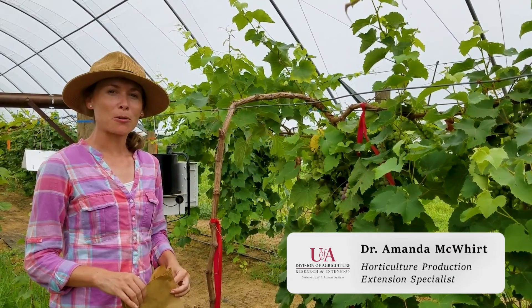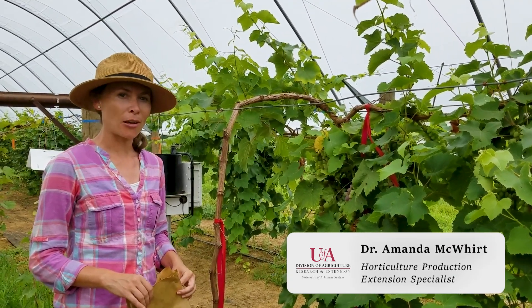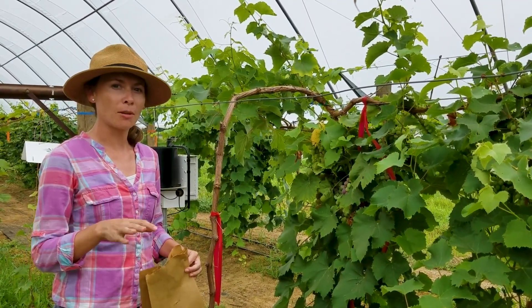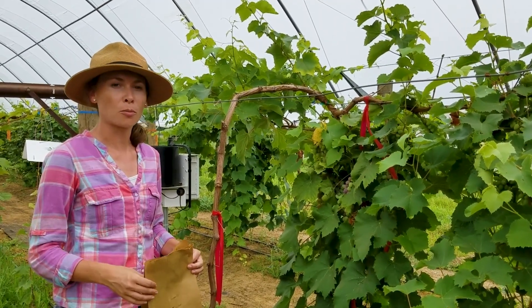Hi, my name is Amanda McWhirt. I'm a horticulture specialist with the University of Arkansas and today we're out here in Cabot, Arkansas in our Grape High Tunnel Research Project. We're going to be plant tissue nutrient sampling our grapes to check in with them and see if we are giving them adequate fertilizer or if we need to amend our fertilizer program for next year.